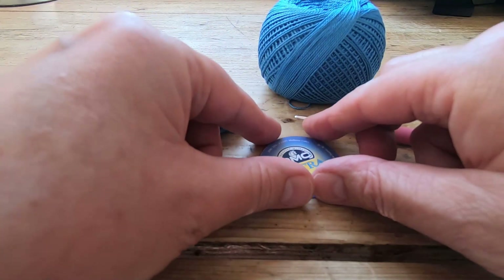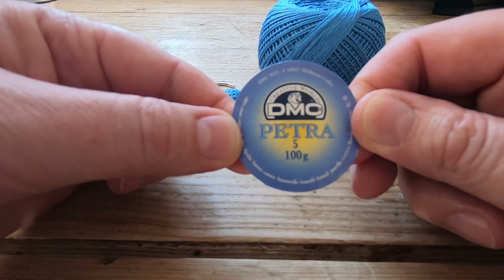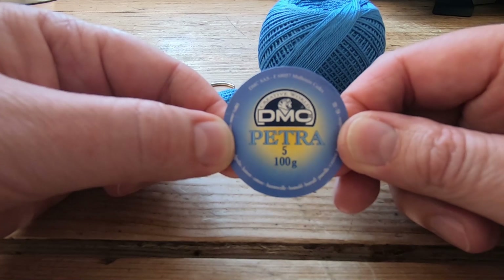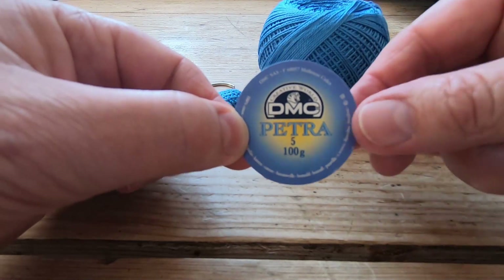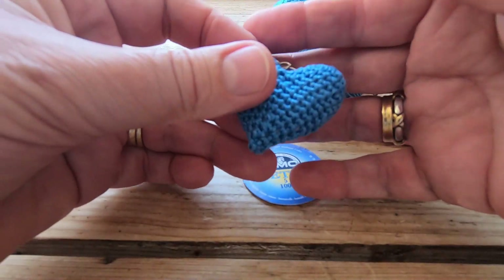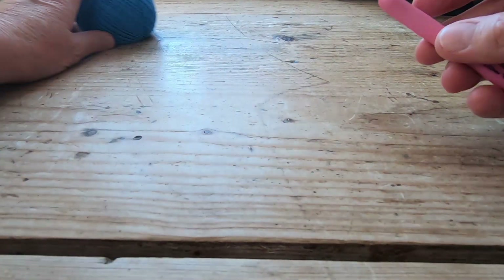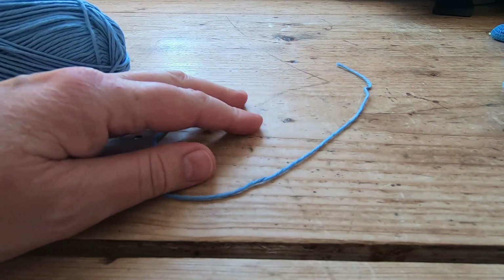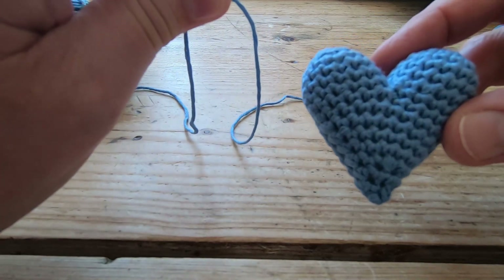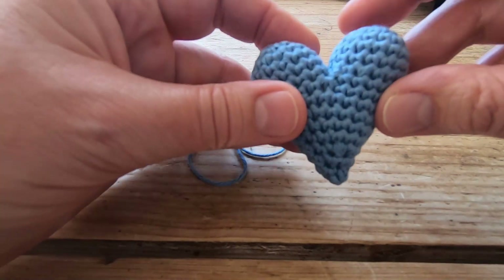Just before we start — I've probably got everybody confused because I always get this yarn muddled up. It's DMC Petra. I think I told you it was called DMC Pearlay, but it's DMC Petra. Pearlay is a different one with a slight sheen to it, but this one is DMC Petra number five, which is what I used to make the little tiny heart with the key ring. So now that's cleared up — what I'm actually going to demonstrate the heart with is King Cole Bamboo Cotton, because it gives lovely clear definition.